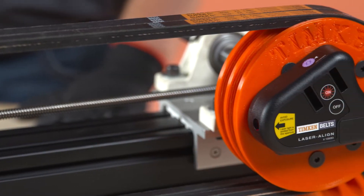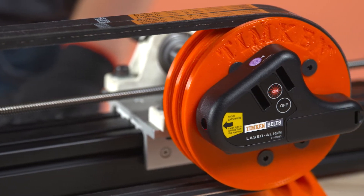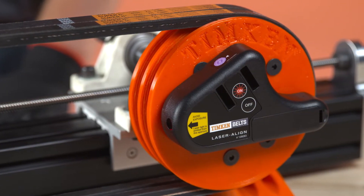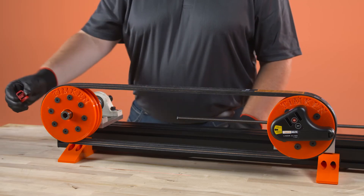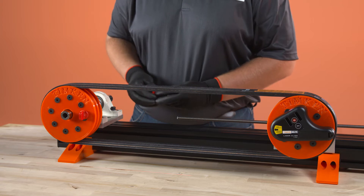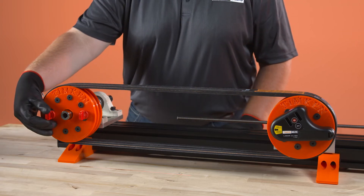Now let's go through the procedure for using laser align. Laser align is magnetically mounted against the side of one pulley. Two magnetic targets are placed against the top, bottom, or side of the opposite pulley.